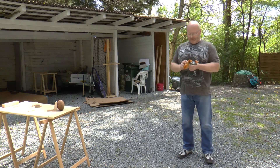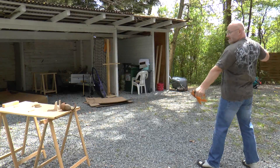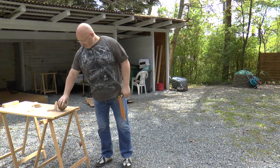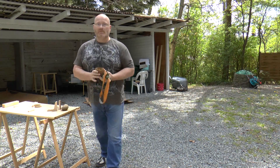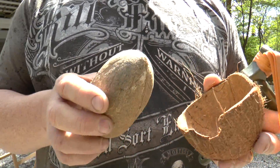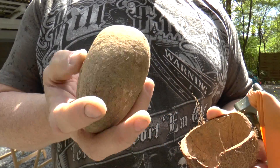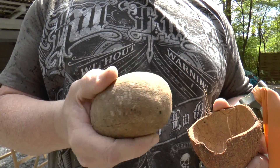Next, regular pykrete against the coconut. Amazing — it did crack the coconut! Who would have thought. Seems like it's an older coconut, it was already a little bit dried. Zombie coconut.